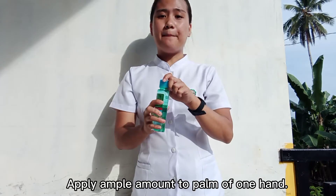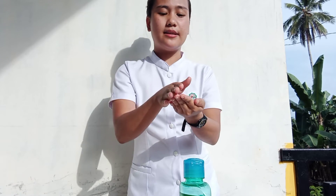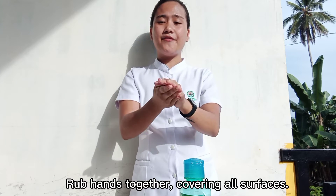Apply an ample amount to the palm of one hand. Thoroughly cover the hands. Rub hands together, covering all surfaces.